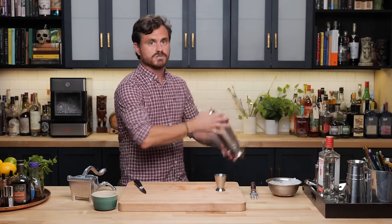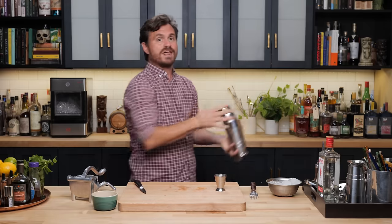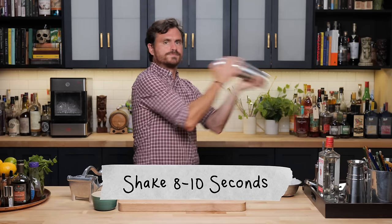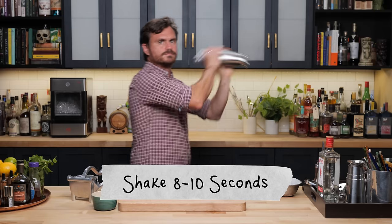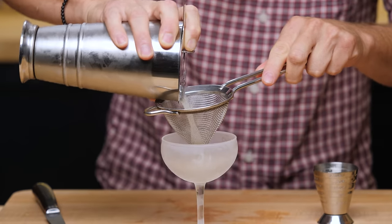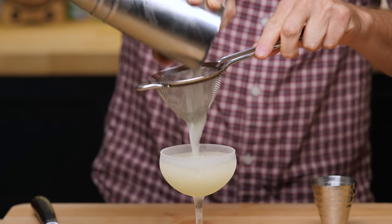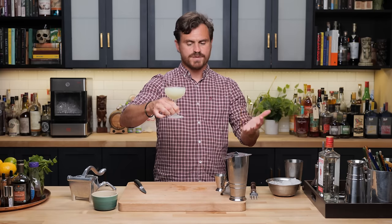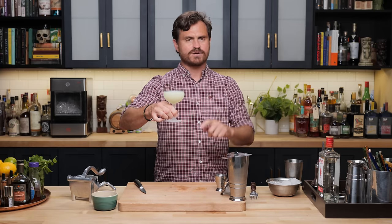I want to make sure the cocktail has a lot of nice mint flavor, and I've never been steered wrong by my technique. Let's give it a nice hard shake, then a nice double strain. What's nice about the double strain is you get all of the major mint pieces out, but you still get a little smattering of mint in there, which makes it look really good.